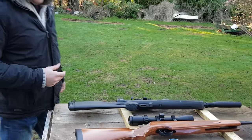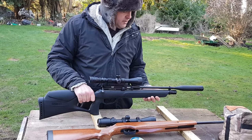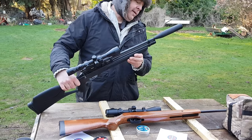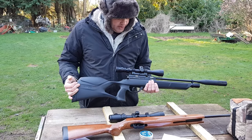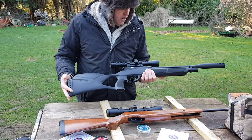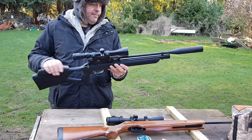These are quite maintenance-free — both guns. I clean the barrels about once a month. A little bit of lubrication around your bolt, and there's not a lot else to them. They are that simple to use and very reliable. This particular gun in .22 form is running about 11 foot-pound, which is about the UK legal limit.